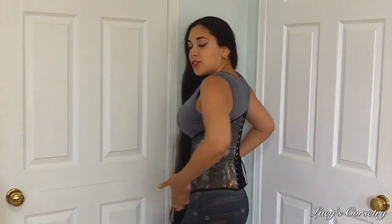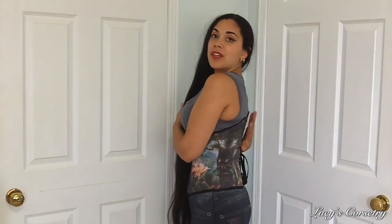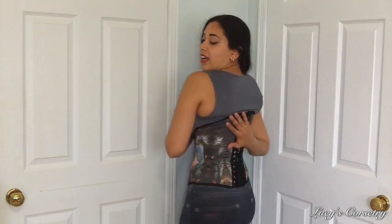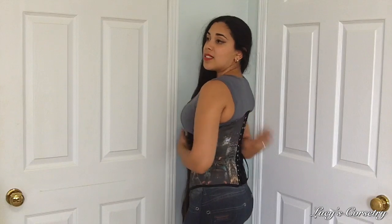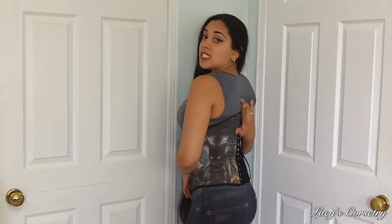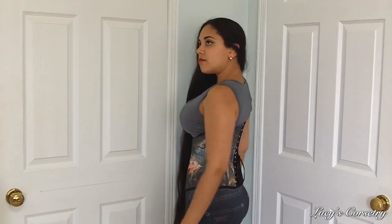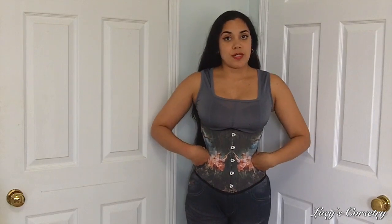This corset stops at about the iliac crest, so on me it's not a long-line corset. I really like the control of any muffin top in the back because of how high the corset comes. The way it curves upward along the spine area actually still allows me to rest my shoulders down.